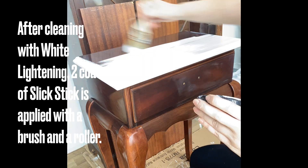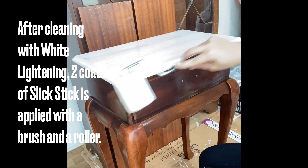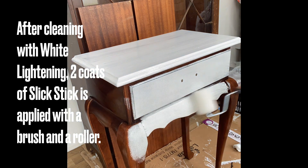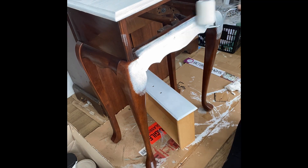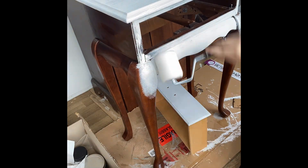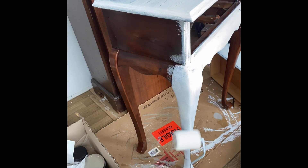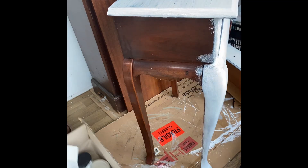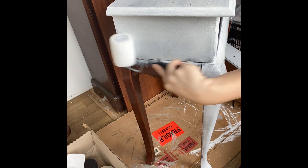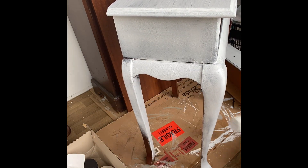This piece was quite glossy, so after cleaning with White Lightning and rinsing off my cleaner, I applied Dixie Bell's Slick Stick Bonding Primer. I used a synthetic brush and a roller. You can just use a brush, but I quite like the eggshell finish that the roller provides. Adding Slick Stick is not always necessary, but I used it as a bit of insurance because I was going to be selling this project. You'll need to do two coats of Slick Stick and give them a couple of hours in between coats to dry. It's then best to give it 24 hours before you add your next layer of paint.